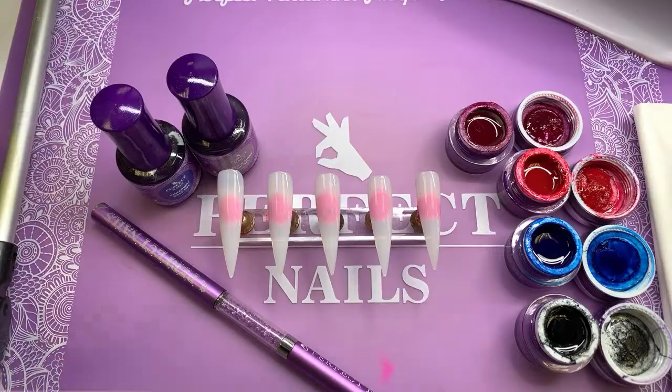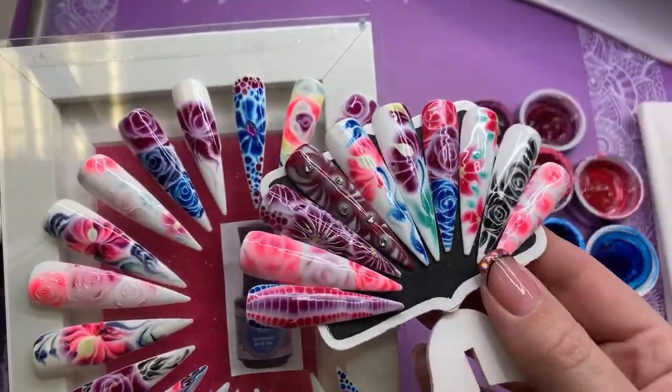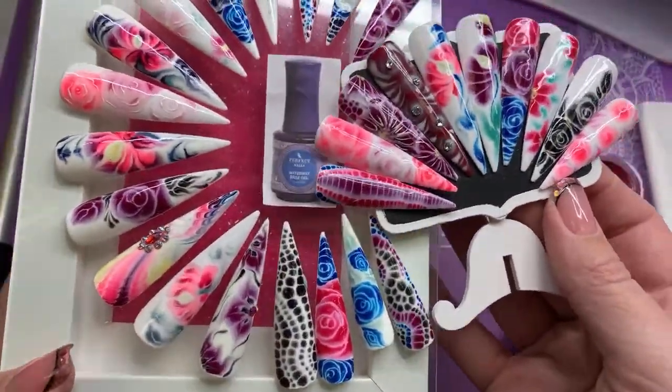In this video, guys, I'm going to show you lots of different ways to use waterway gels. As you can see, I love waterway gels because I've done lots of nails using waterway gels.